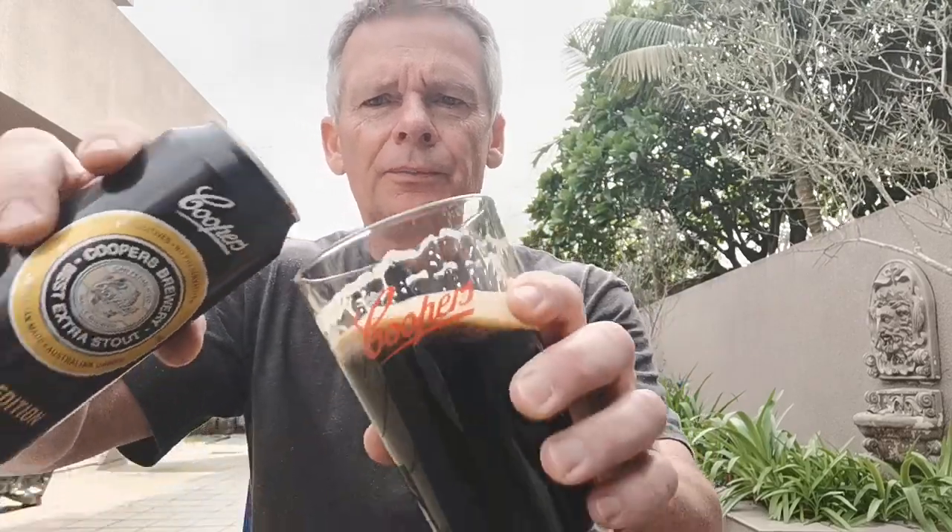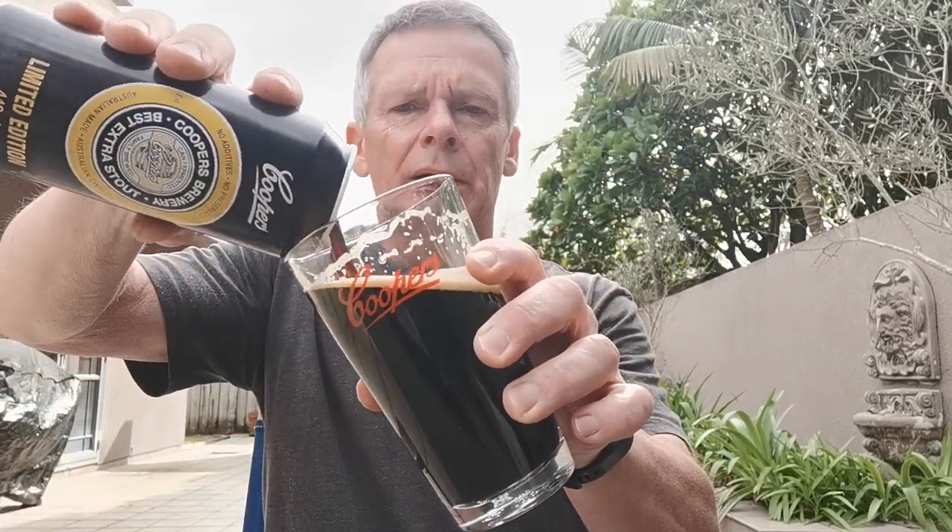Yeah, that's a solid drop. It wasn't too bad a price for the can — it's 440ml and it was $4.99. When you compare that to other stouts in a similar size can, you'd be looking at at least seven or eight dollars depending on who's brewing it, so $4.99 is a fair price.